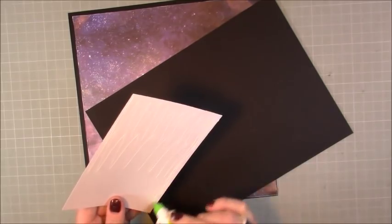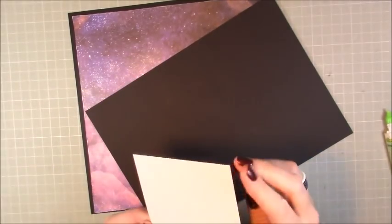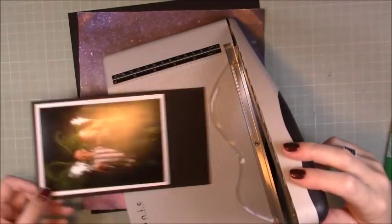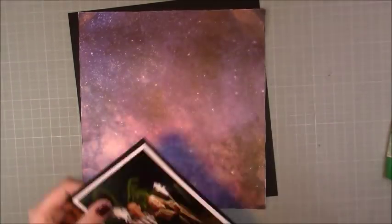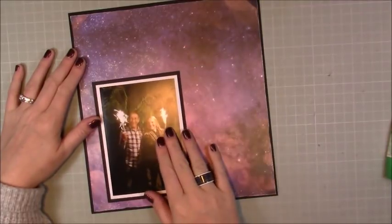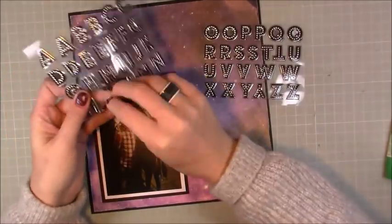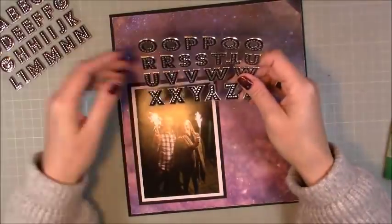There's not a lot of dimension to this one. The only real dimension is the photo on foam adhesive, and that's pretty much it. Everything else is stuck with glue, and when I stick it down later I pop it on some foam adhesive, which I always do — it really pops and sits nicer on the layout. There's a bit of glare catching because of my spotlight and the shiny paper, so apologies for that.